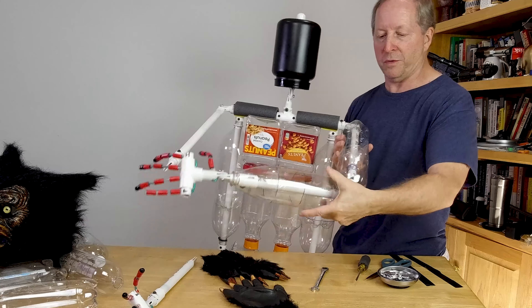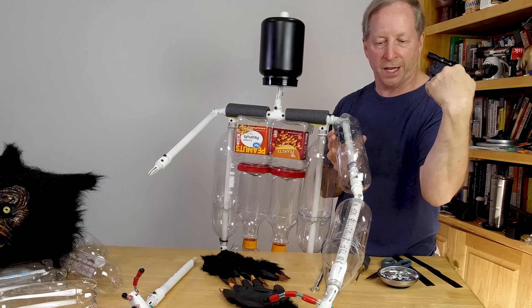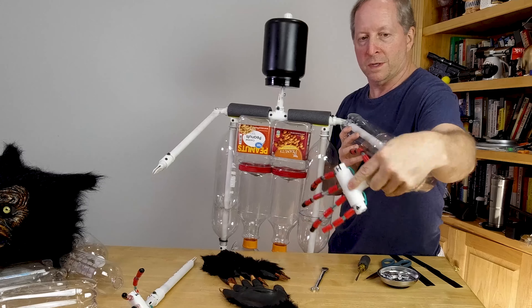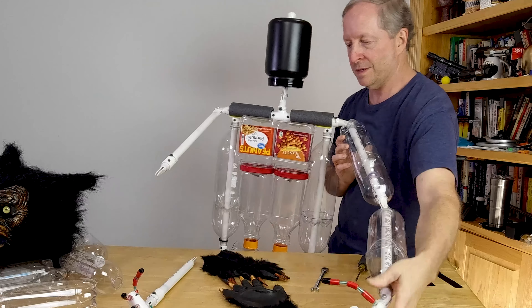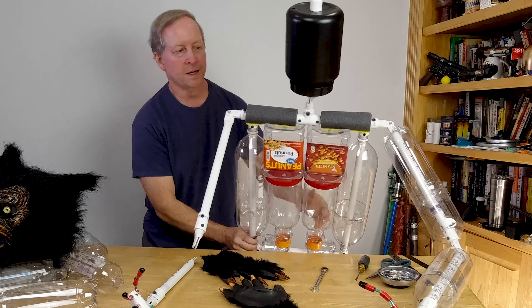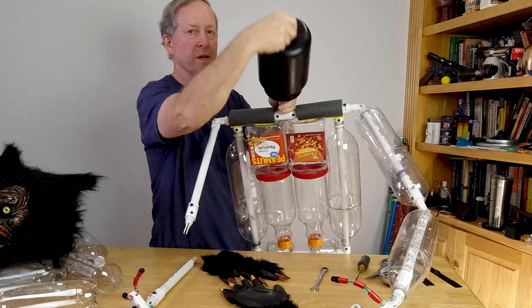Elbows are the same way — swivel and pivot. I just measured what I can do and reproduced it on these guys. So that's a swivel, pivot right there. He's got a neck swivel, or a pivot and a swivel. Here's the swivel, here's the pivot.